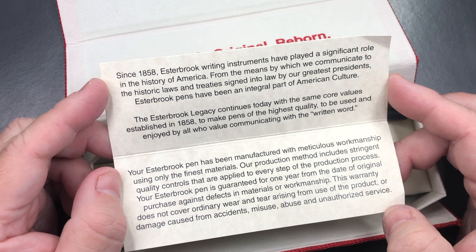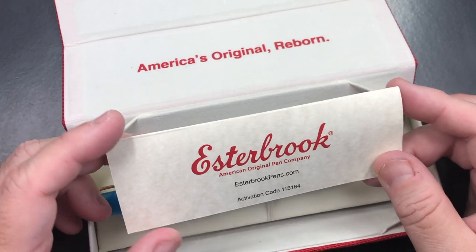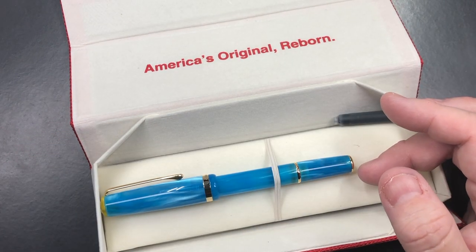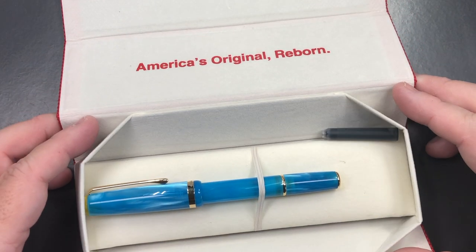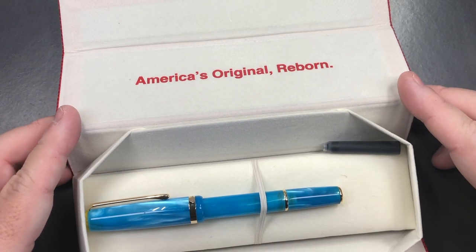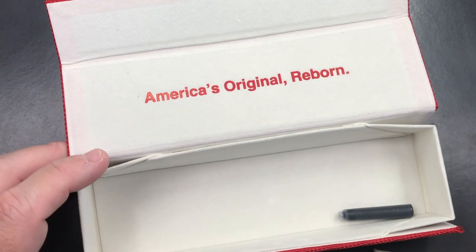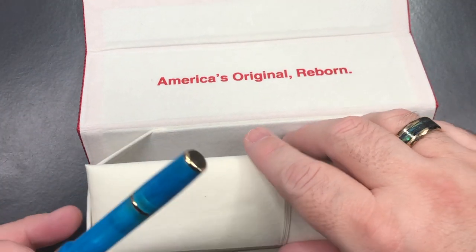...with the same core values established in 1858 to make pens of the highest quality to be used and enjoyed by all who value communicating with the written word — which most of you watching will agree is something we all like to do. The box is a little bit interesting; it does collapse, so you can easily open it. It does come with a short international cartridge, and there's nothing else under the pen bed.